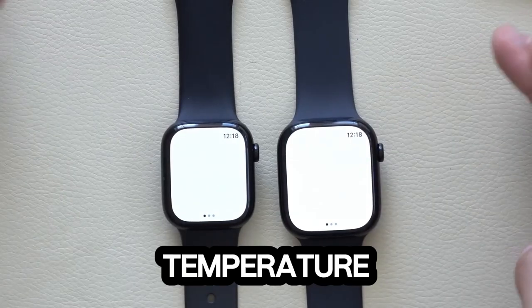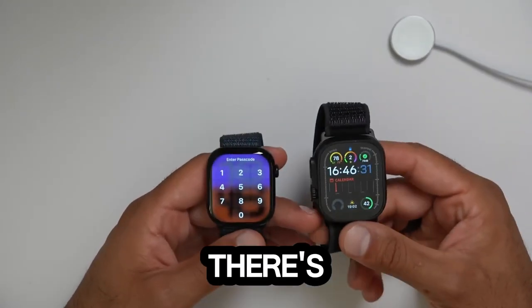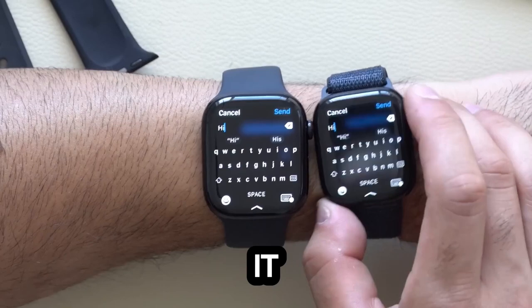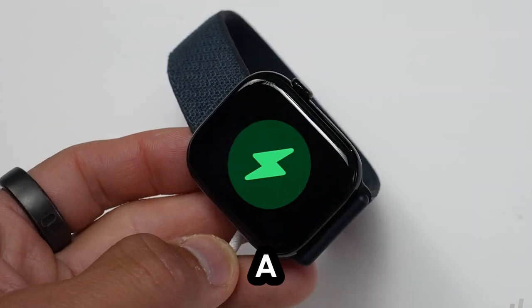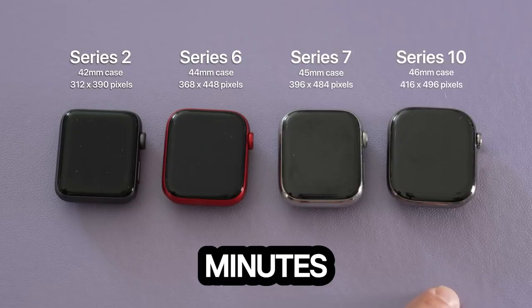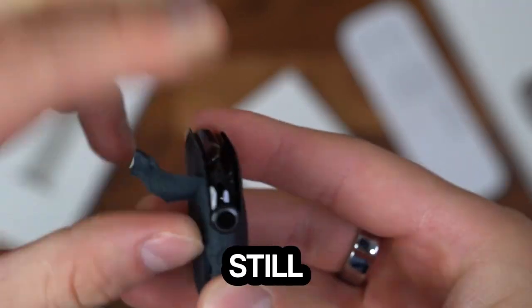Third, water temperature sensor. Got plans to hit the deep end? If you do, there's a new sensor that measures water temperature. How much will you actually use it? Well, that's up to you, Aqua Adventurers. Fourth, faster charging. The new charger can take your watch from 0 to 65% in about 30 minutes, though Apple says it should hit 80%. Our tests didn't quite get there, but still — faster charging is always a win.